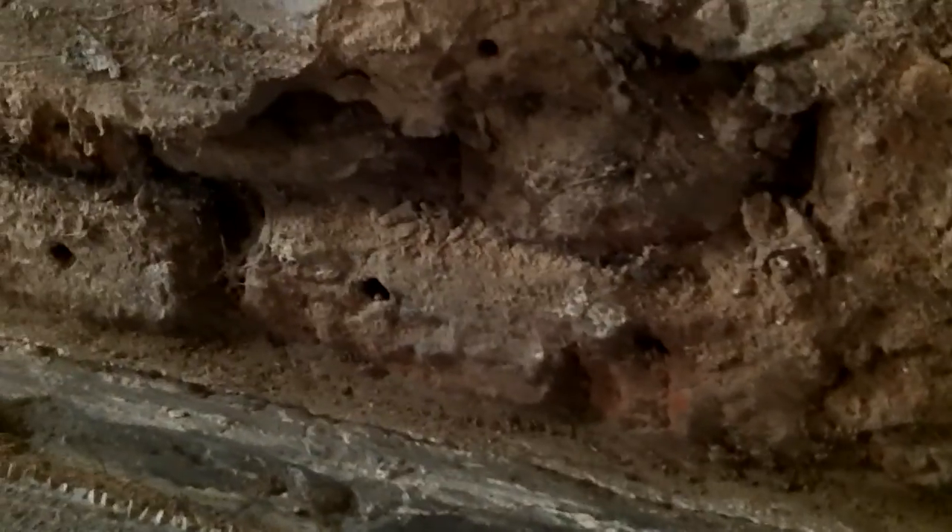And lo and behold, you can see Wally Damp Man's got his injection holes in here, and of course these things actually stop rising damp. And this wall, if you look above it, is sopping wet. So the rising damp man didn't manage to stop the damp coming up.